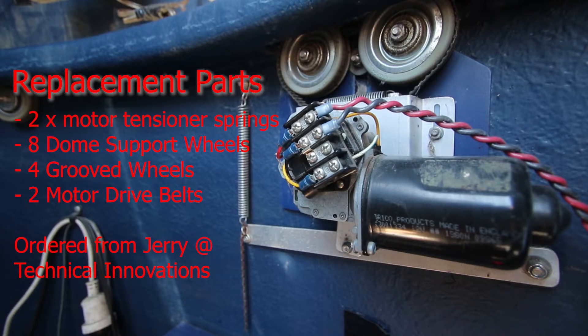To summarize the replacement parts: two motor tensioner springs, eight double foot wheels, four grooved wheels, and two motor drive belts. These have been ordered from Gerri at Technical Innovations, so hopefully they'll be here in a week or so.